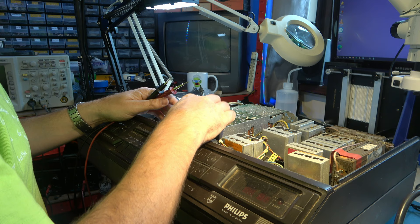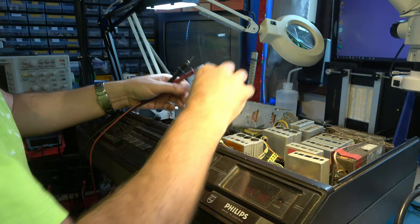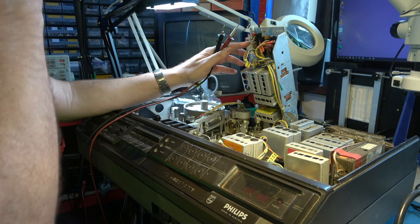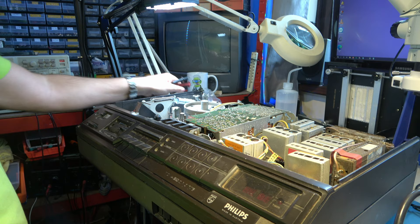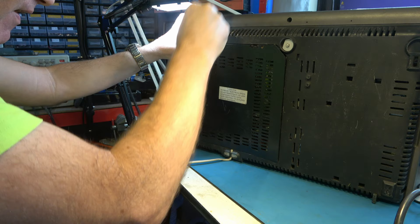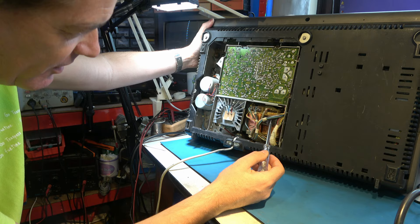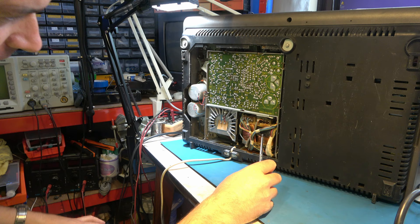There should be a screw here and that's missing. Somebody has been poking about in here. There may be problems with the lubrication of these parts, so I won't necessarily fit that screw just yet. Let's first find out why there's no power to the machine. The power supply sits in here. Sometimes there are screws in these positions and sometimes there aren't. Looks like the transformer might have had a burn up - does that transformer look cooked to you?